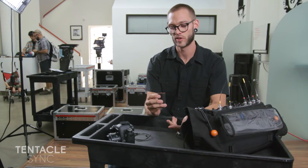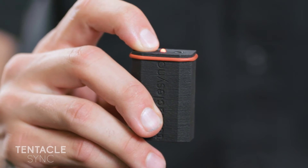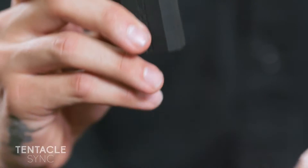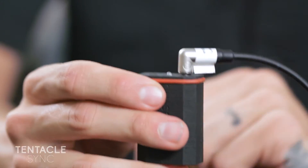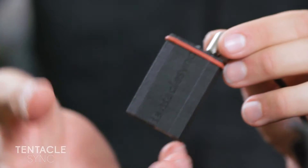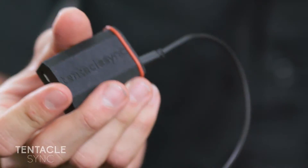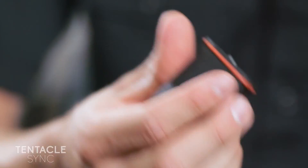It can also be used as a master. If I hold the button down a little bit longer on the Tentacle Sync when I turn it on, it becomes the master. So now I can plug it into the recorder and the recorder is jammed using the Tentacle Sync as the master. If I had three or four of these Tentacle Sync boxes, I would just go from this one to another to another, and this would be the master. I could put this in my bag with the recorder and keep everything locked.